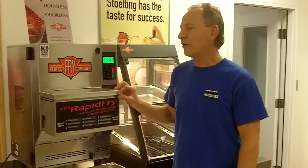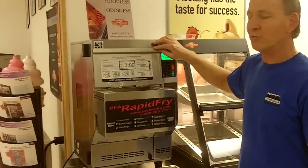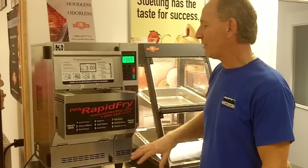This model right here is fully automatic. We're going to make a batch of french fries. We're going to put the fries in the top. The fries will automatically drop into the basket. We'll fry and it will come out the bottom.